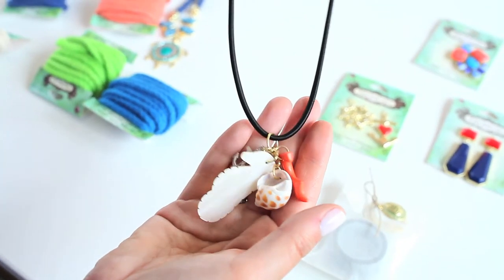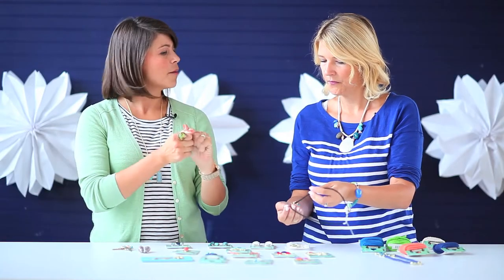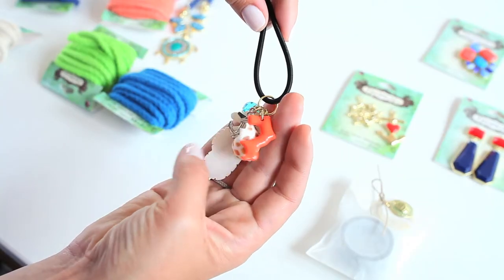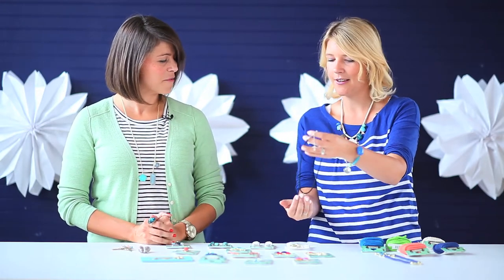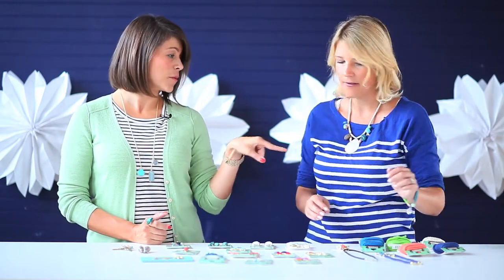And then this one's just a charm, right? Oh my gosh, this necklace was so easy to make - this charm came with everything here and all I did was just open it up and add it to my necklace base that I already had. There's a little anchor, I love that, and the piece of coral and your seahorse, little starfish. So you gotta wear this on your next vacation for sure!